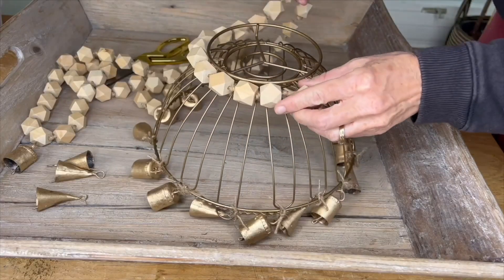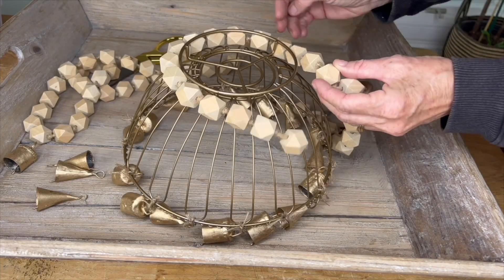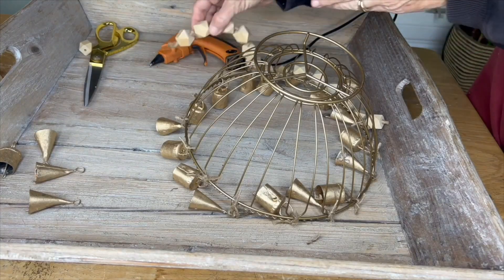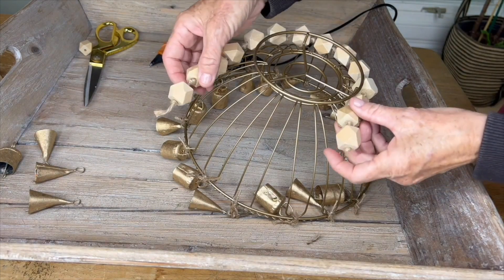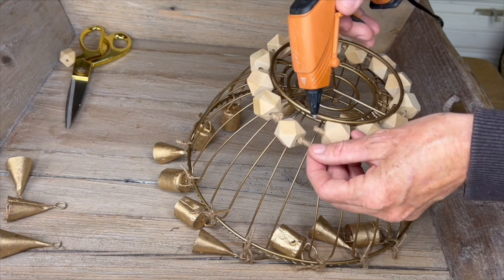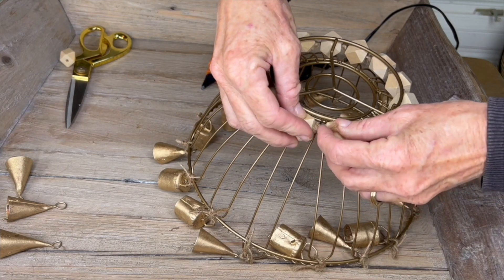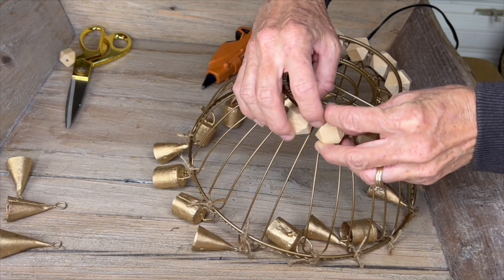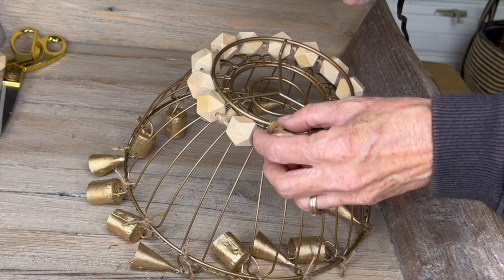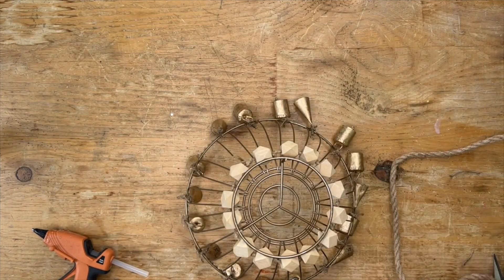Next, grab a wood bead garland — I chose a more geometric one, which is just beads with a knot in between, though you can get round ones at the dollar store too. Measure the length to fit right in the little ledge, then use Gorilla Glue hot glue to glue the twine and reinforce it by gluing again on the inside. The twine and Gorilla Glue form a really strong bond.